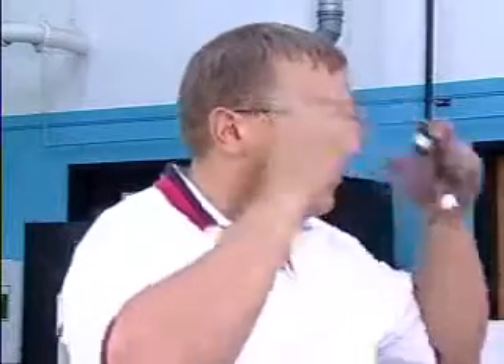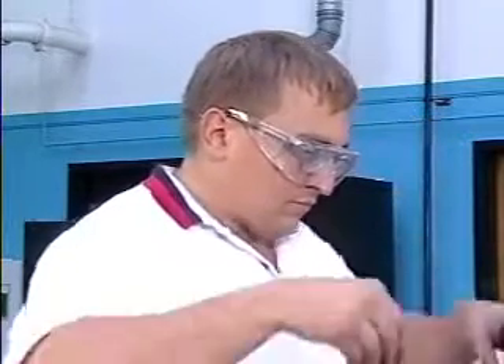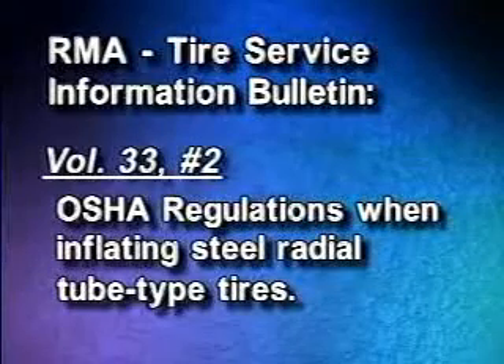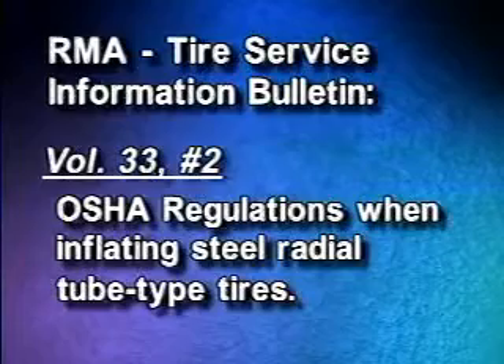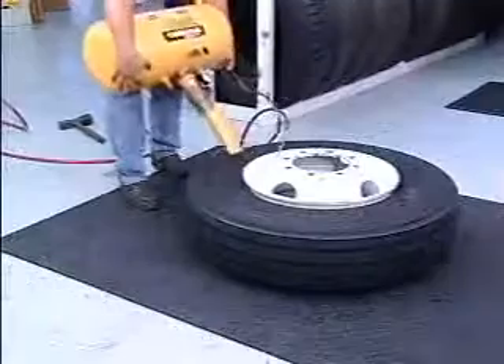Always wear safety goggles when doing any inflation of a tire assembly. Follow OSHA regulations. All steel radial tires returning to service must be inspected using the procedures established by RMA Tire Information Service Bulletin, Volume 33, Number 2. After the tire and wheel have been thoroughly inspected and mounted, seat the beads.